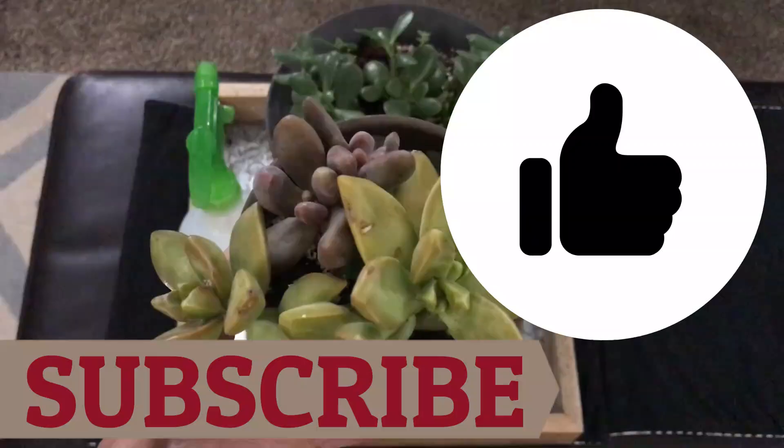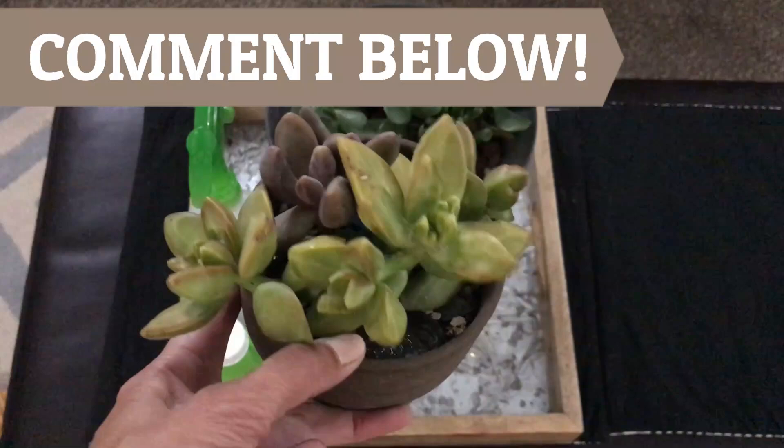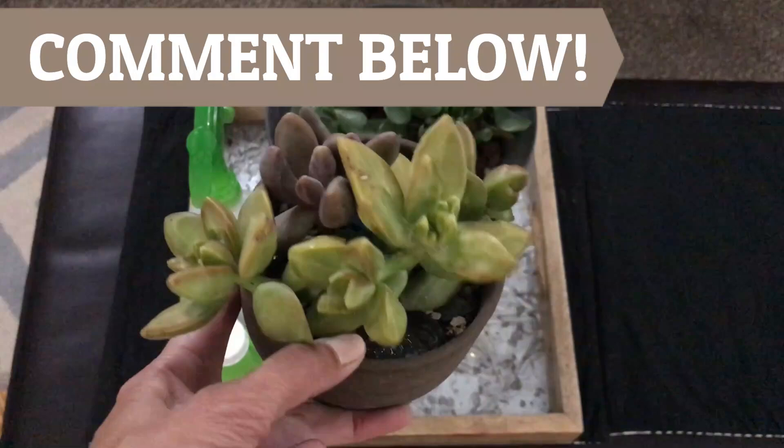I hope you all learned something new today and I really hope that if you have an active mealybug infestation you can eradicate it quickly with these tips. If you enjoyed this video please give it a big thumbs up and be sure to subscribe. I would love to hear from you what works for your pests in the comment section below, as well as any questions you may have. Have a wonderful day and thanks for joining us on Moody Blooms! I'll see you next time!